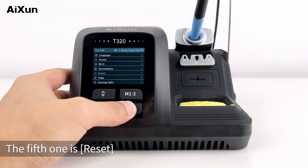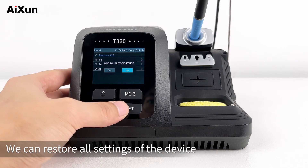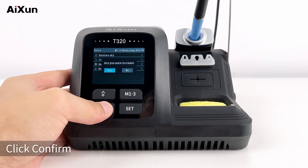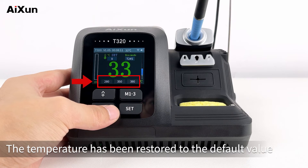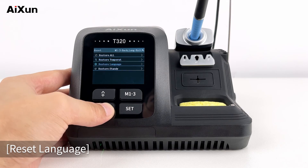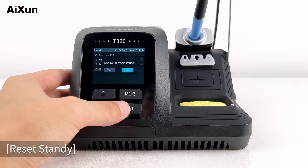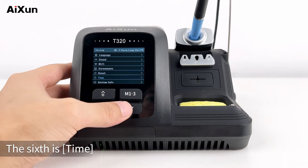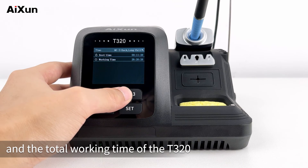The fifth option is Reset. It includes Restore All — we can restore all settings of the device. Reset Temperature restores the temperature to the default value. Reset Language restores to the default language. Reset Standby restores to the default standby setting. The sixth is Time — we can see the booting time and the total working time of the T320.